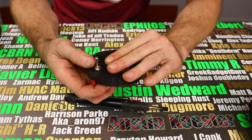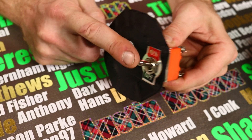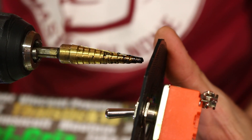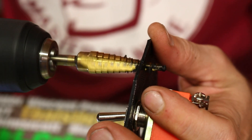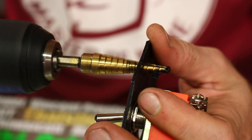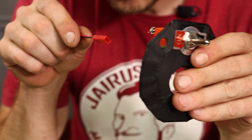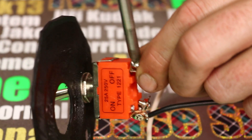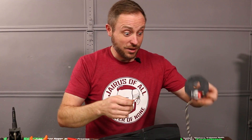I like to put arming switches on my projects, which is what this is going to be. I need one more hole for the battery wire. What's the point of having an arming switch if you don't have an indicator light to let you know that it's armed?